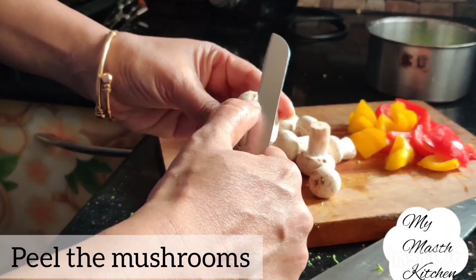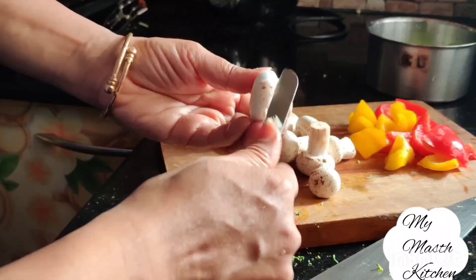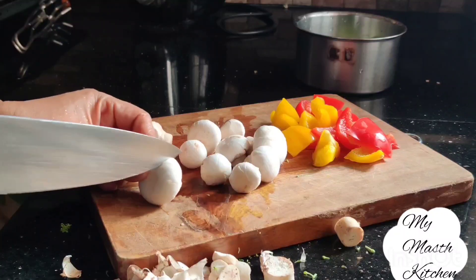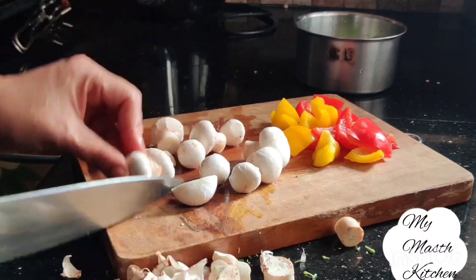मश्रूम का छिलका निकाल करके हम इसे साफ कर लेंगे. छिलका निकल जाने के बाद मश्रूम बिल्कुल सफ़ेद और बहुत सुंदर लगता है, यह देखिए. आप हर एक मश्रूम को दो टुकड़े में काटेंगे, इस तरह. (We will peel and clean the mushrooms. After peeling, the mushroom looks completely white and very nice. We will cut each mushroom into two pieces, like this.)